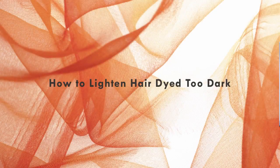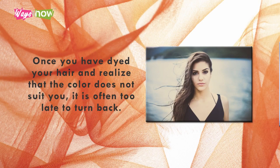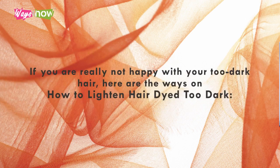How to Lighten Hair Dye Too Dark. Dyeing your hair can be a risky process, especially if you are doing it for the first time. Once you have dyed your hair and realize that the color does not suit you, it is often too late to turn back. However, all is not lost as you can choose to lighten your hair through various methods. Just do not expect the results to be instant, as most of them require some time to work. If you are really not happy with your too dark hair, here are ways on how to lighten hair dyed too dark.